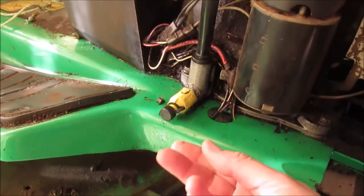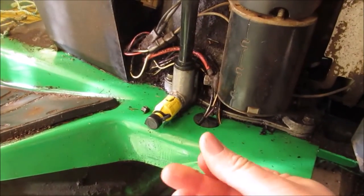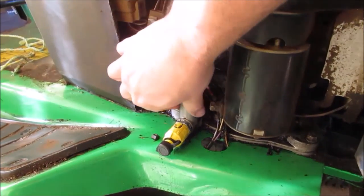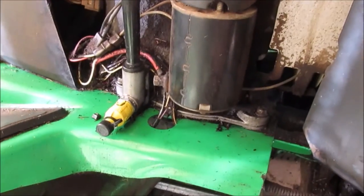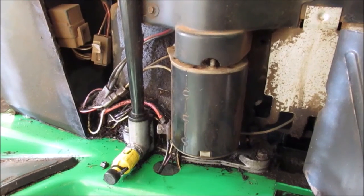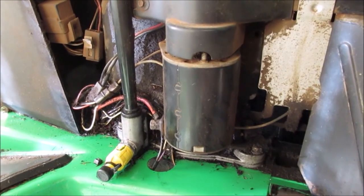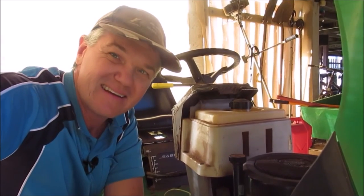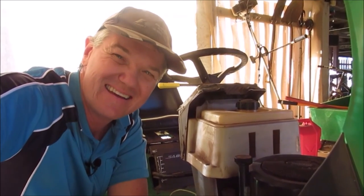Hey guys, it's been a couple of days since we fixed up the ride-on, so let's see if there's any oil here. It's certainly a lot drier around here — I think we might have fixed it! I think what I'll do is clean up underneath it and keep a close eye on it, but I think we have fixed it, which is really good. So there we go guys, it looks like we've fixed it — finally. It took a couple of efforts, but we got there.